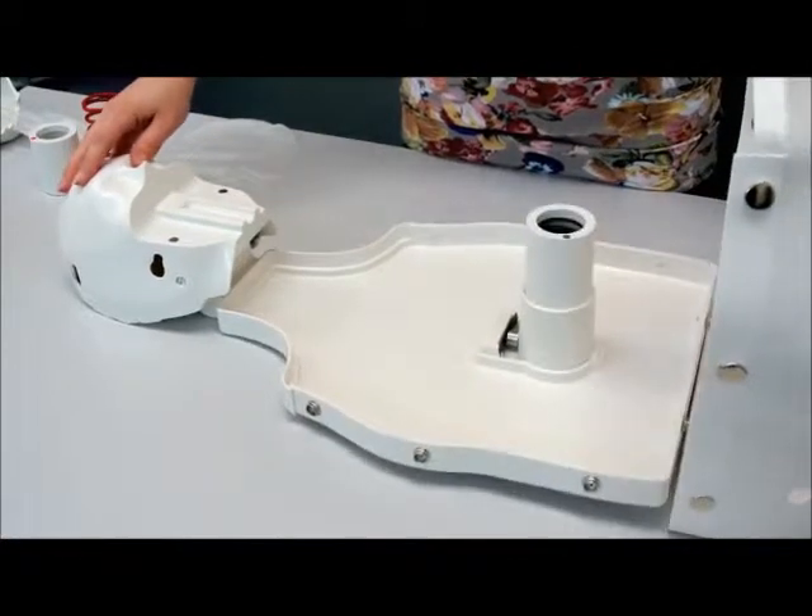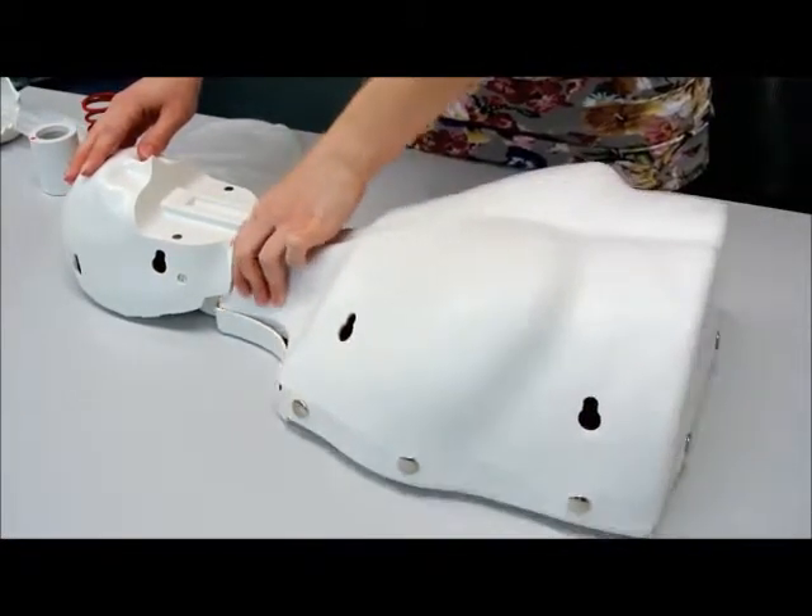Replace the cover, face skin, and thorax skin in reverse order.